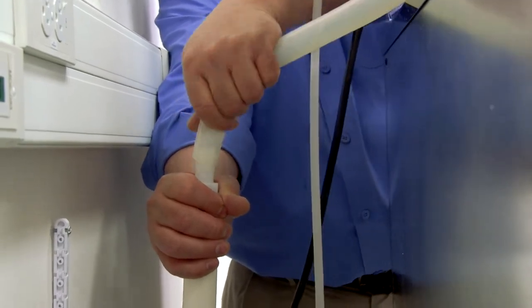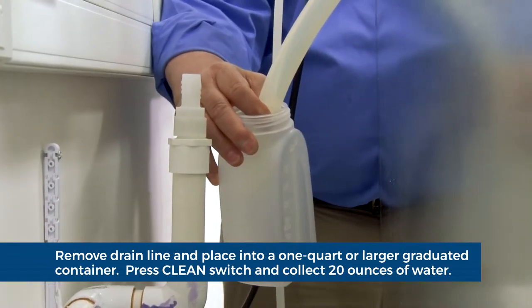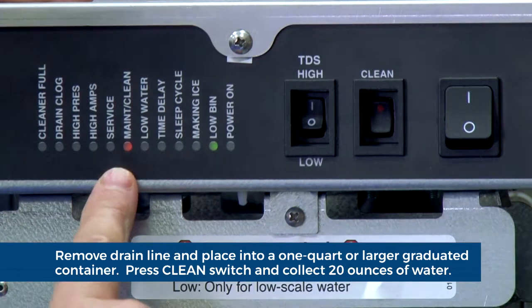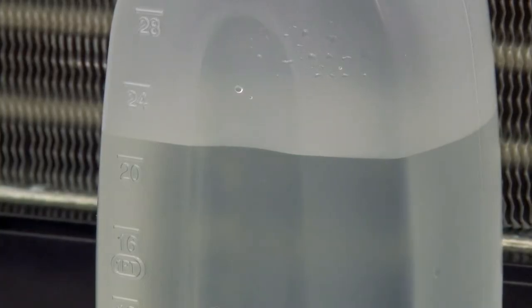We will now test the drain function of the ICE machine. Remove the drain line as shown and place into a one quart or larger graduated container. Press the clean switch to purge the water from the ICE machine. You should collect approximately 20 ounces in 20 seconds to verify that the drain is functioning properly.